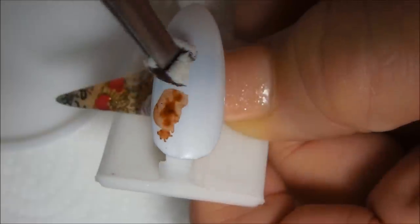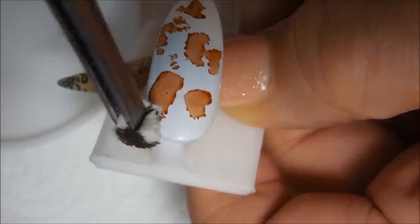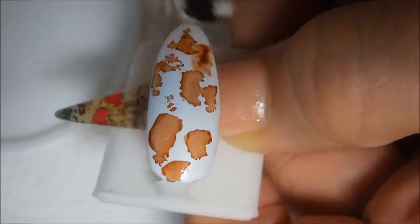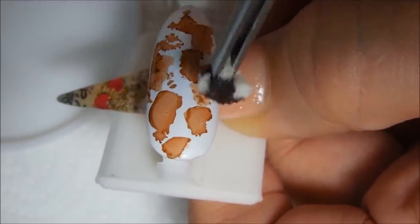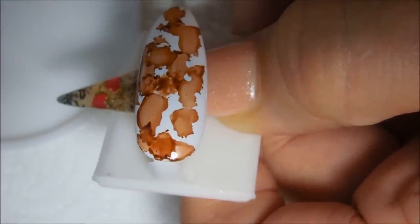We are just going to sponge it on. It looks pretty already and it dries very fast — very, very fast. Put some over the top of the others, see that?